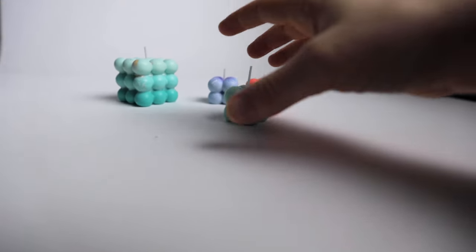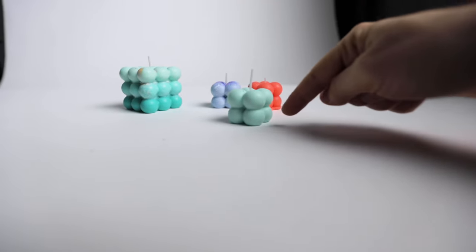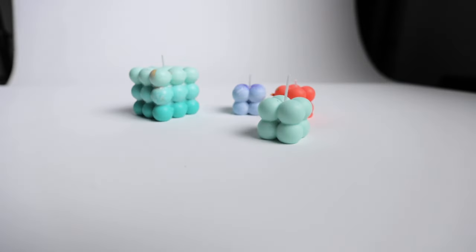If you light a scene for the first time, always start with one light. One light will give you the best results. Because the light shines from one side, the object looks three-dimensional — here we have shadow, here we have light. That creates something interesting, and here we have a thrown shadow from the object itself.